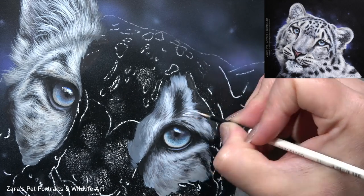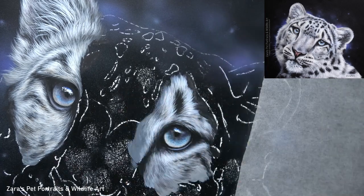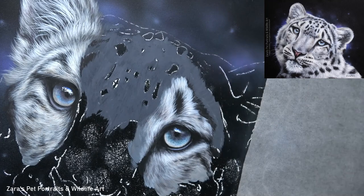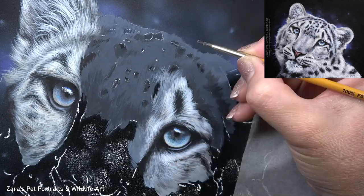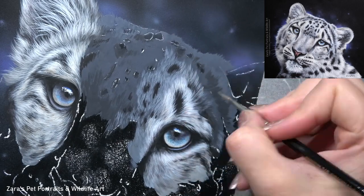Once I was happy with that base layer, you can see I'm starting to build up the texture of the fur and it actually comes together fairly quickly. I worked with two or three textured layers, still not focusing on those details sitting on the very top. Once I've got that fur about 80% complete, I then start mapping in the fur for the rest of the face.